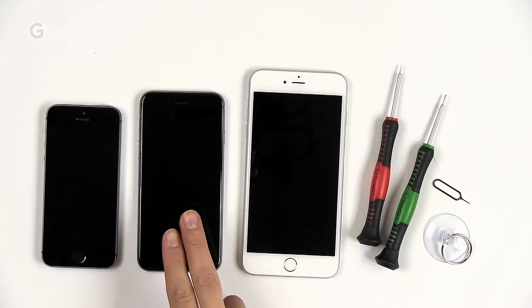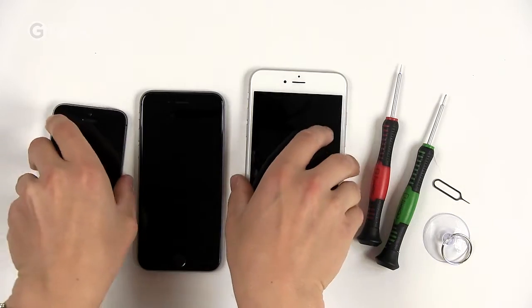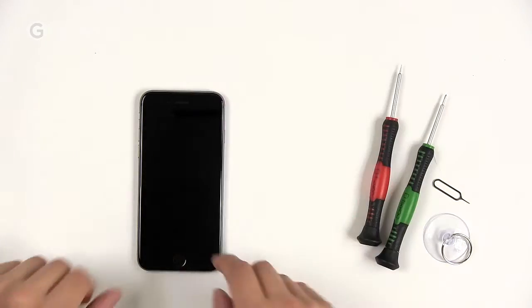There they all are — the iPhone 6, the iPhone 6 Plus, and an iPhone 5S from last year for scale, as we were fresh out of bananas. Let's put these two aside for now and take a look at what's inside the iPhone 6.